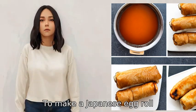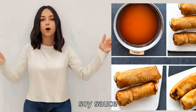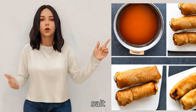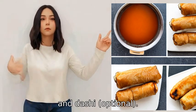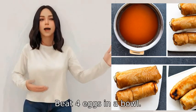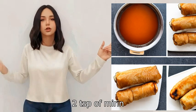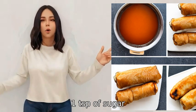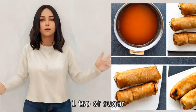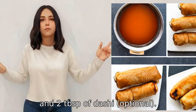To make a Japanese egg roll, also known as tamagoyaki, you will need eggs, soy sauce, mirin, sugar, salt, and dashi (optional). Beat four eggs in a bowl and add two teaspoons of soy sauce, two teaspoons of mirin, one teaspoon of sugar, one quarter teaspoon of salt, and two tablespoons of dashi (optional). Mix well.